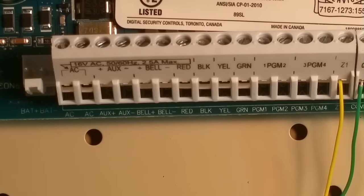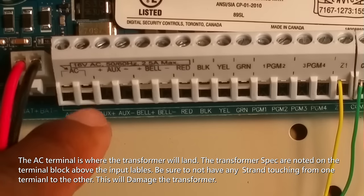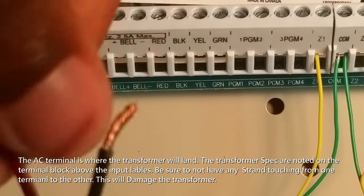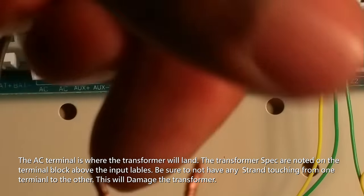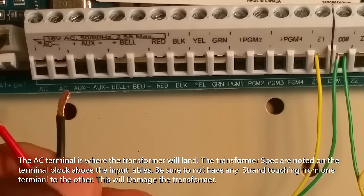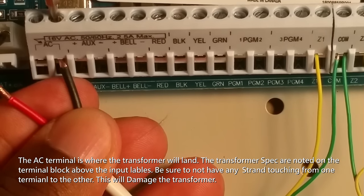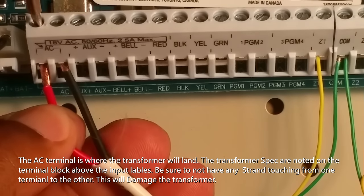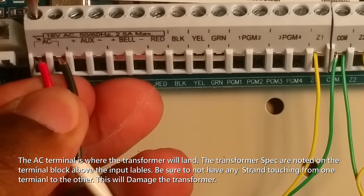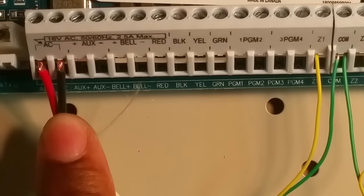Wiring the panel from left to right, we're going to start by plugging in the battery lead. Once you've plugged that in, the next thing you plug in is the AC. AC stands for alternating current — that's where you plug your transformer. One important thing: make sure your wire is twisted and that no strand is hanging off. There is no polarity on AC. If this were DC it would have polarity, but with AC there is no polarity.